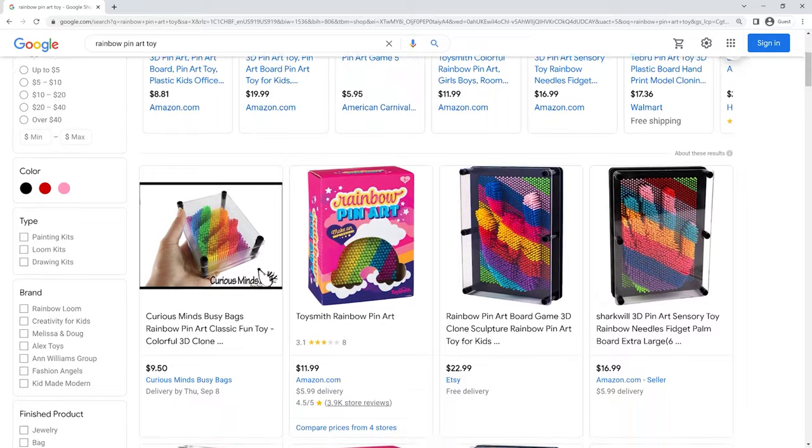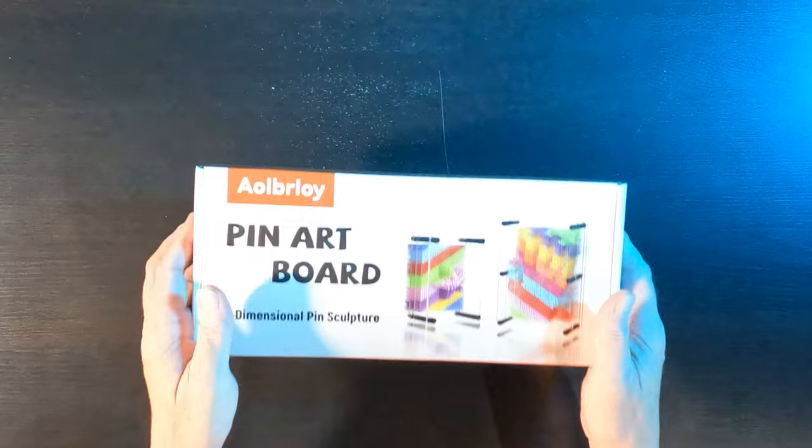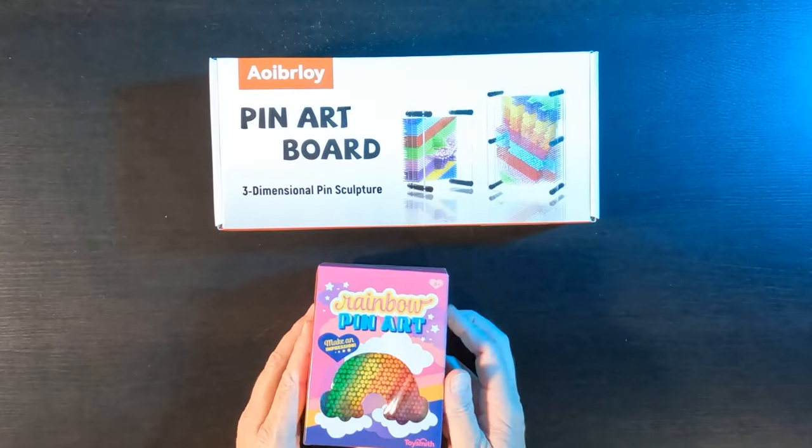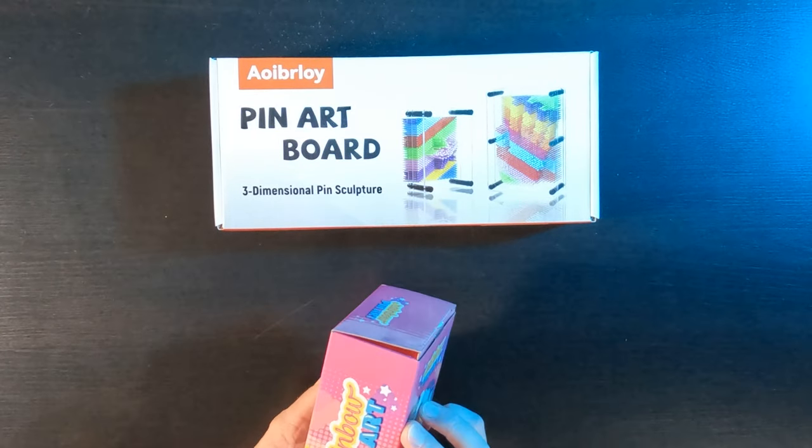After making all the clips, I decided to check online and I found a lot of pin art toys available for sale. I found this set for $20 on Amazon, and I found this one as well, which is just like mine except clear.